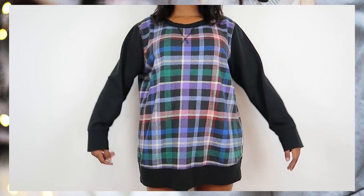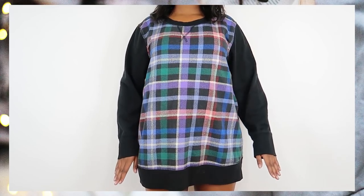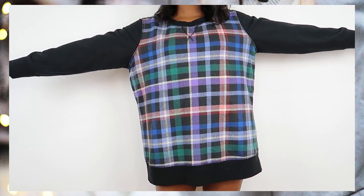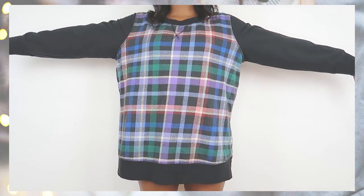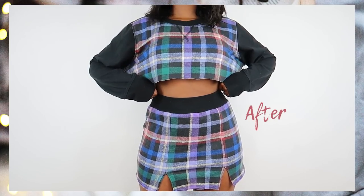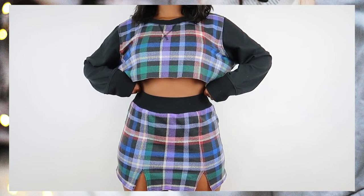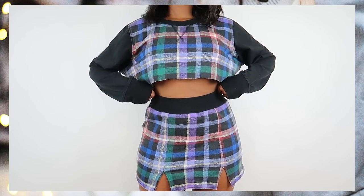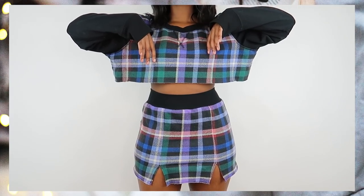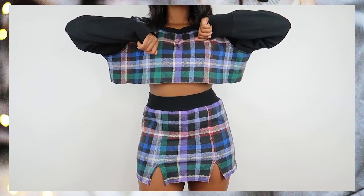I thrifted this sweatshirt for about seven dollars or less off vintage. I've had it for a while but decided it was time for her to get a new job. The colors are so summery and I'm definitely living for them. Look at this cute two-piece set — tell me that's not hella cute! I love that you can wear the pieces separately, like just throw on the sweatshirt with a pair of jeans, or wear the skirt with a different top.